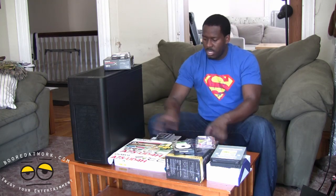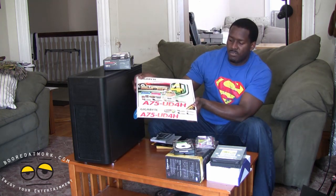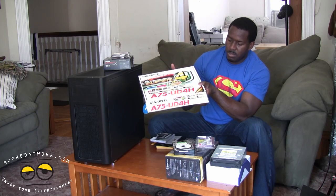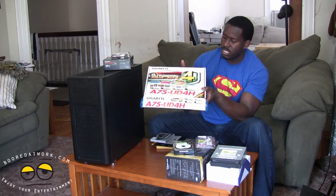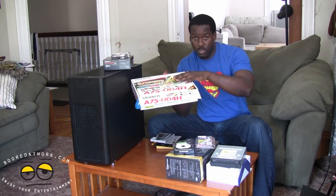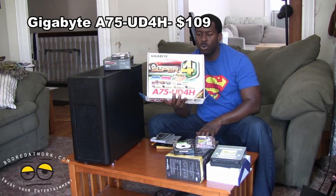Next, we have our motherboard here. This is the Gigabyte A75UD4H motherboard. It's got super high speeds. I believe it's got a plethora of USB ports. You've seen our video for that, so check out the video for this to see full details. But this goes for about $104. Again, this was supplied to us by Gigabyte, so I want to say thank you to them for that.